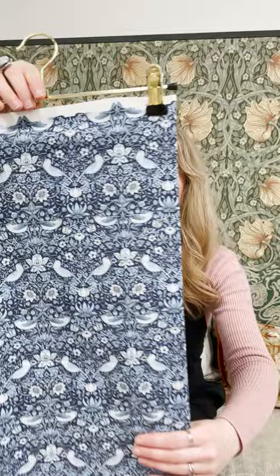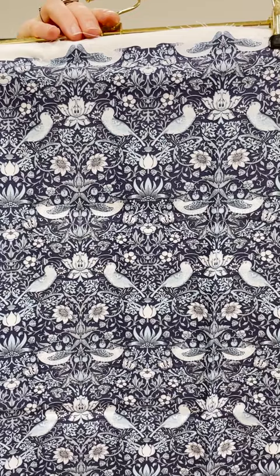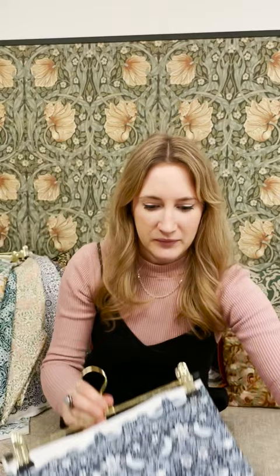I'm going to start off with probably the most iconic Morris design to date, which is Strawberry Thief, and this one here is a throwback to the original, which was in the monotone blues. It was created in 1883 by Morris himself, and he created it after noticing the thrushes in his garden at Kelmscott Manor stealing the strawberries. So it's a really lovely story behind that one.